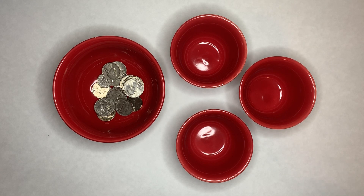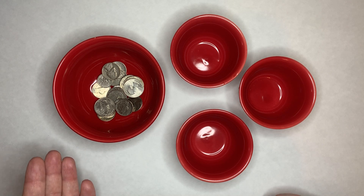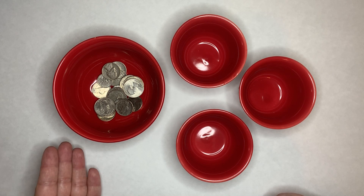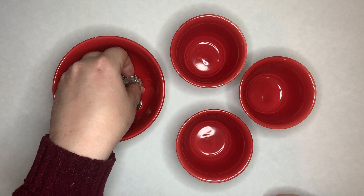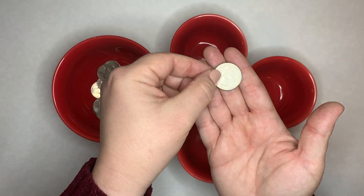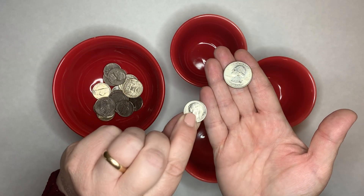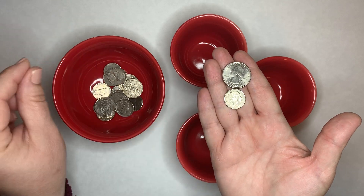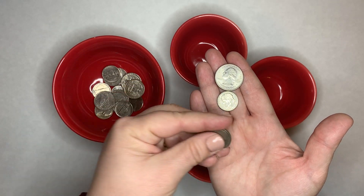In this video, we are going to show you another activity with the same four bowls as we've used in the first two. But this one is a little bit different because we are going to be using money. Now money can be confusing because the quantity doesn't match the size. A quarter is obviously worth 25 cents, the dime is worth 10 cents, and the nickel is worth 5 cents.